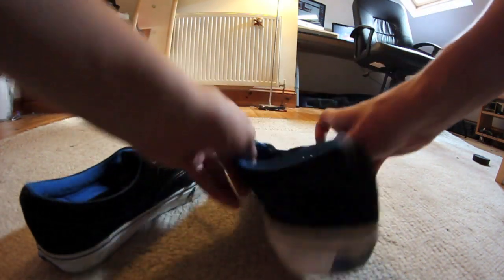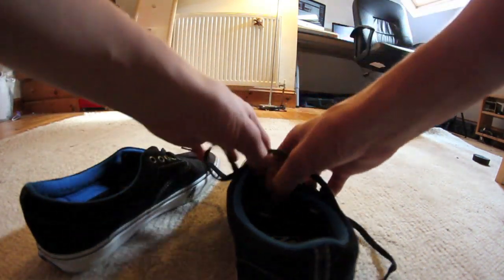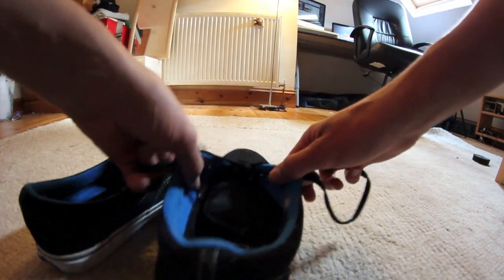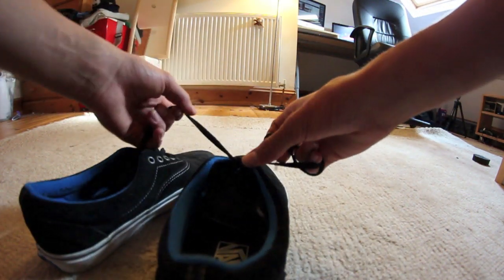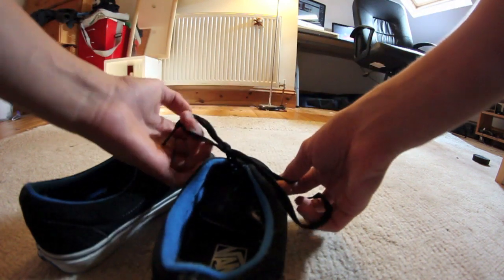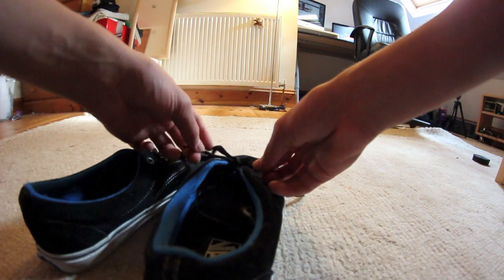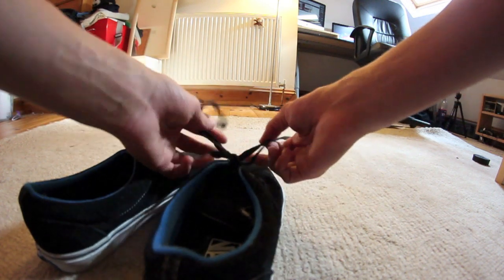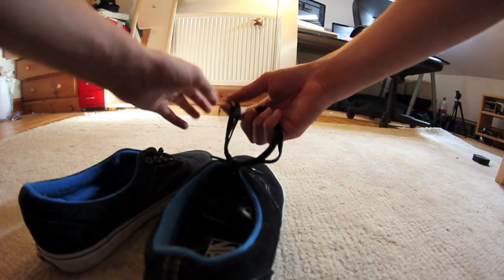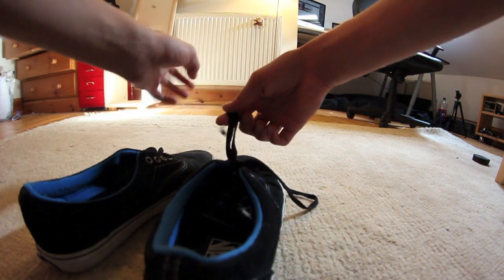Basically, you want to tie a knot like that. Then once you've done that, you want to do a bow and another bow — so basically a normal bow. Make sure that the ends of them are really small, and tighten that up quite a lot.